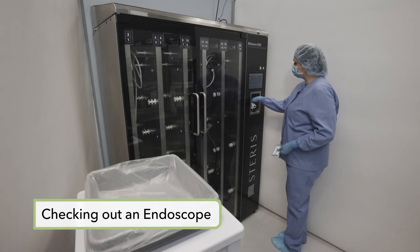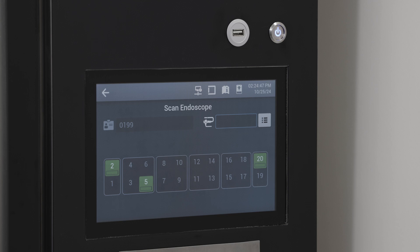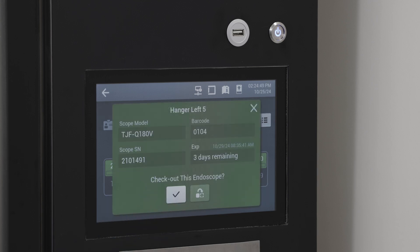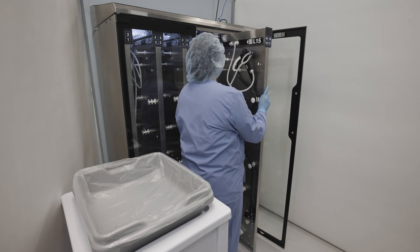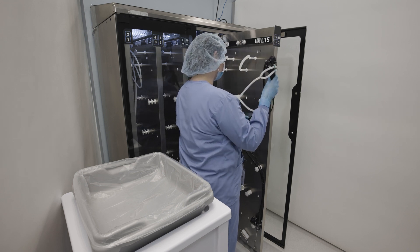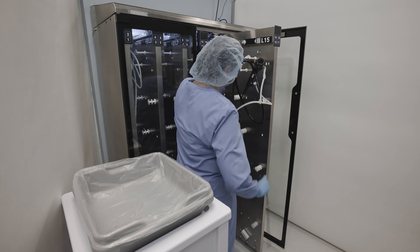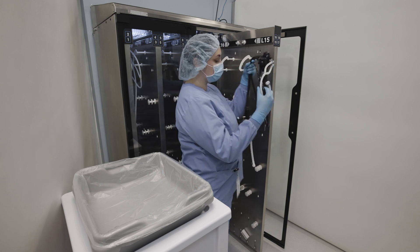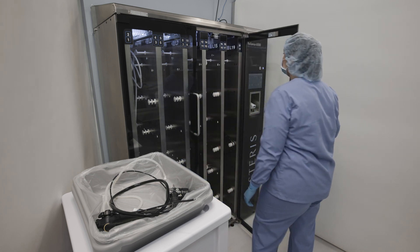Prior to checking out an endoscope, the user must be authenticated to unlock the cabinet door. It is recommended that the endoscope closest to its expiration time is used first. Select the applicable hanger icon on the screen to display a dialog box and confirm the endoscope check-out. A pop-up confirms the endoscope was successfully checked out. The cabinet door can then be opened and the storage panel extended. Disconnect the tube set from the manifold and remove the endoscope from its hanger. If additional endoscopes are to be removed, repeat the removal procedure or close the cabinet door.